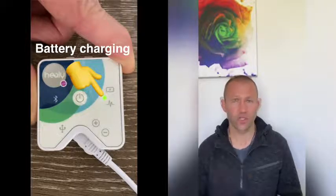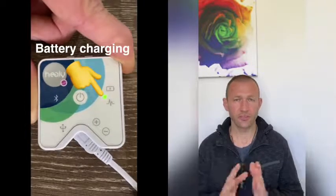The first thing we've got to understand is that when the heli is plugged in and charging, the green light comes on and stays on as a constant green light while it is charging. Once it's finished charging, it will turn off. That's how you know the battery is fully charged and you can take it off charge. You plug it in, green light comes on.